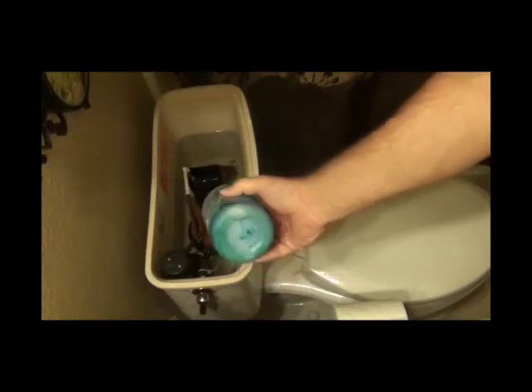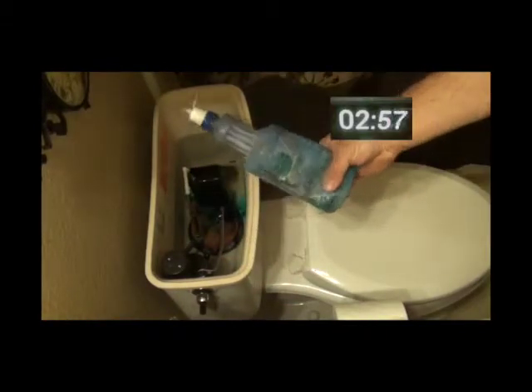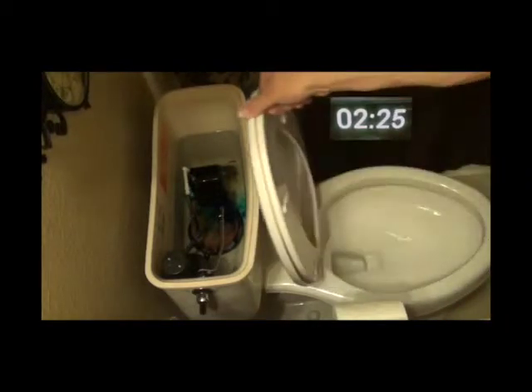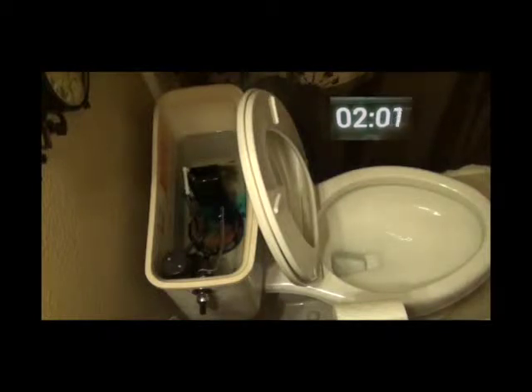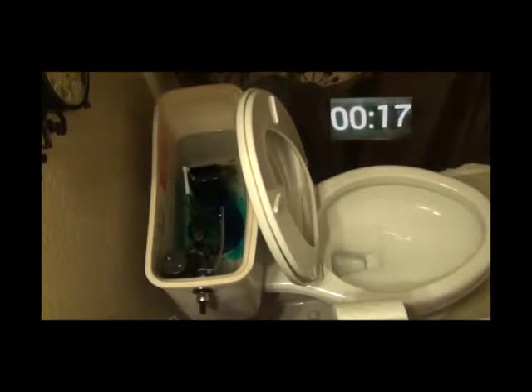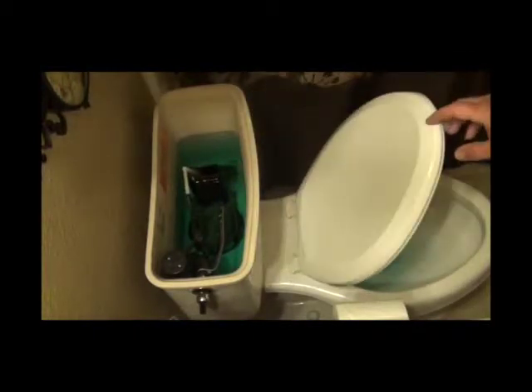A big leak that happens is toilet flappers leaking. People don't realize it, but your toilet could be leaking, causing your water bill to go up and wasting a lot of water. What we do is put a dye in the back — you can use blue food coloring, which we recommend, or pick up a dye tablet at your local public works department. Put the dye in the back of the tank and let it set for three minutes. If you see colored water end up in the bowl portion, then you have a leak somewhere. This toilet held fine, but this is what the water would look like if there was a leak.